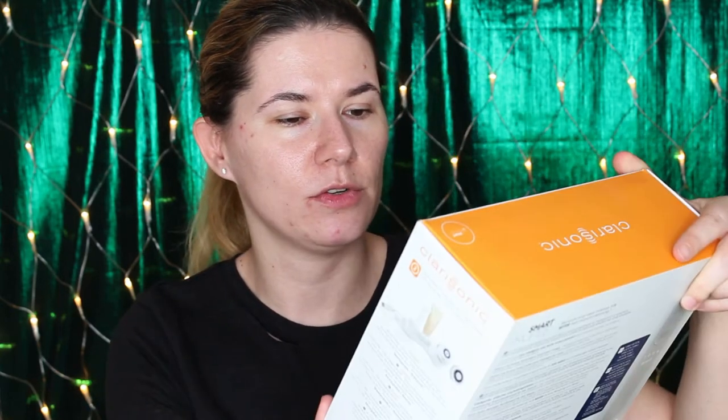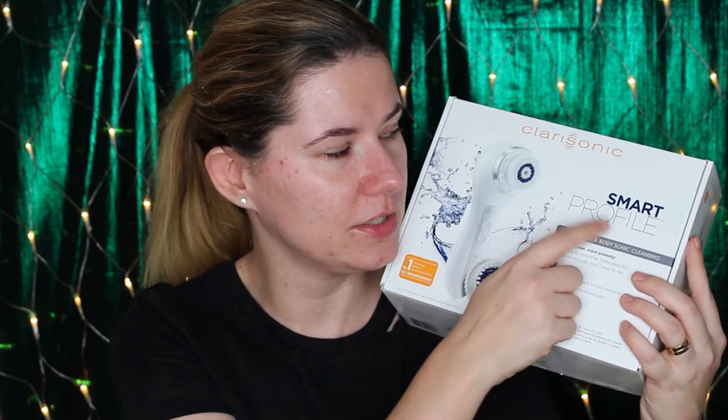Throughout 2017 I saw many reviews of Clarisonic brushes and I was kind of curious. So when my old brush broke I ordered a Clarisonic — I ordered this Clarisonic Smart Profile brush, and this is the brush that I've used for the past week. I can say that this is an amazing brush. It does cost a lot, especially this Smart Profile one.